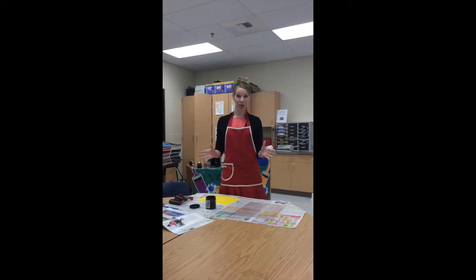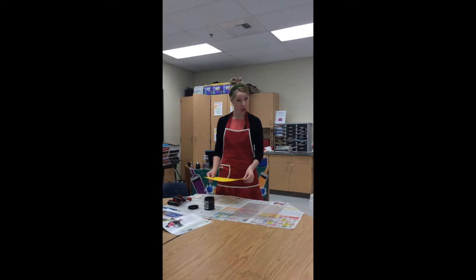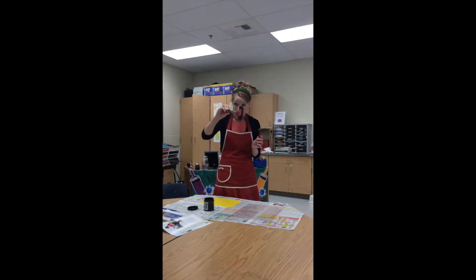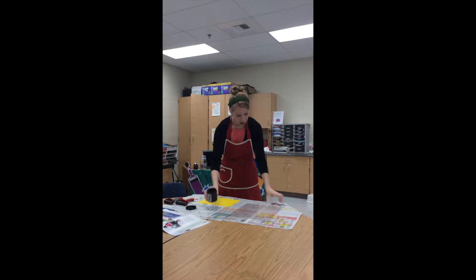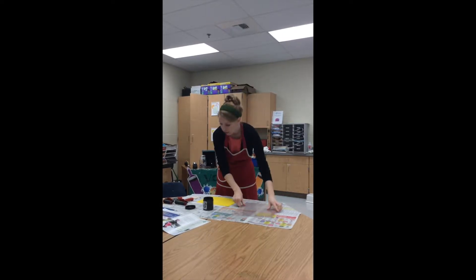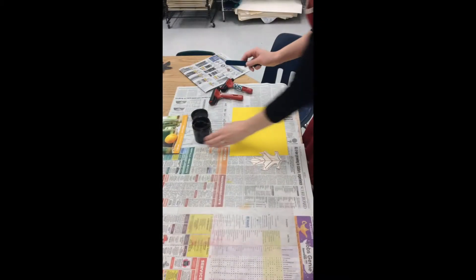Hello artists, today we're going to talk about printmaking and all of the procedures that go along with this fun process. You're going to have a few things today: you will have your paper that you're going to print on, your styrofoam stamp that you made, two brayers — one with little penguins on it for inking and one that says 'for pressing' — your printing ink, a little plastic sheet for spreading out the ink, newspaper, and a magazine as well. A lot of materials, so stay organized.